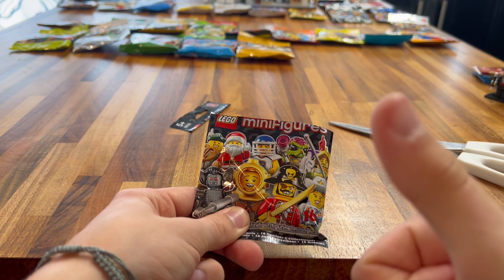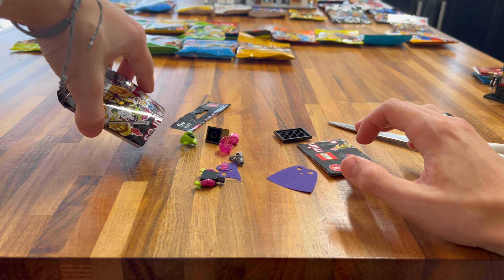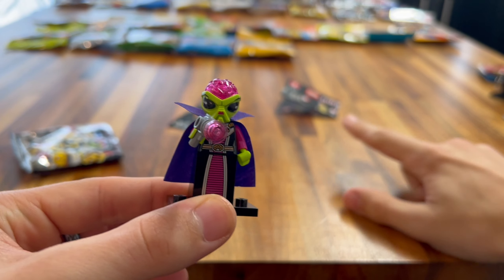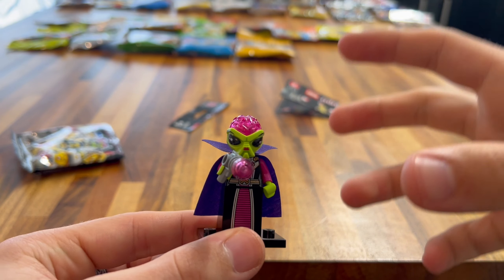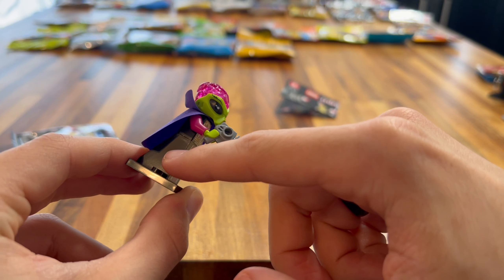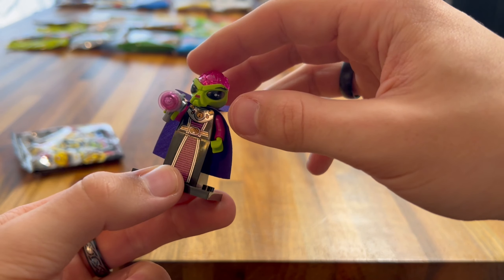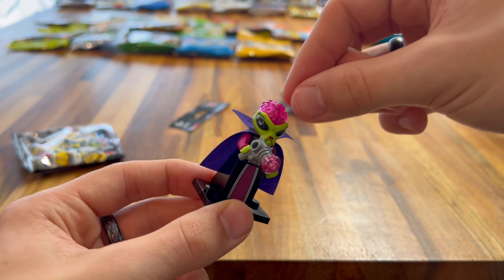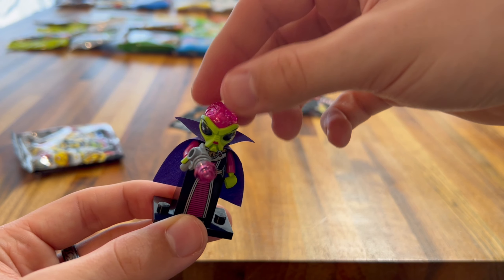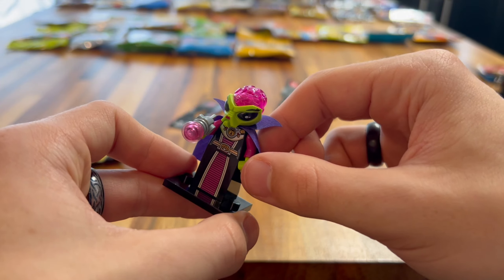Next up is Series 5. Let's get into it and see who we get. I think we got the Lumberjack, because of the axe and everything. I am really happy with this — the torso printing and arm printing is really nice and looks properly textured. He has a nice hat, nice face printing, and this axe is really cool. I've never really seen an axe like this before. This is amazing. I feel like LEGO are downgrading with their new minifigures — these are brilliant.